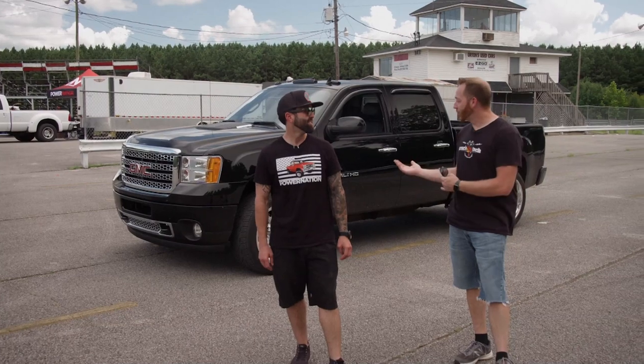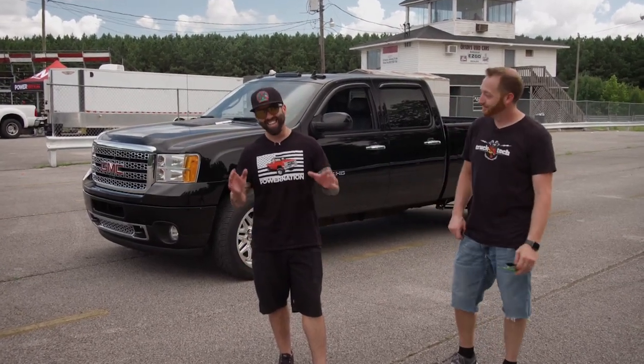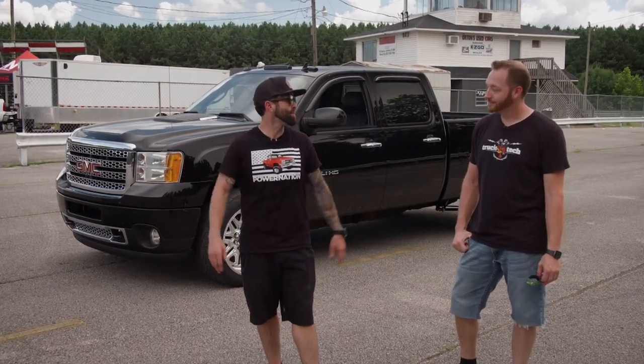Today on Truck Tech, Project Dragon Alley finally meets up to its namesake, the dragstrip. Tested and tuned on the dyno, now what's our E.T.? Who knows?